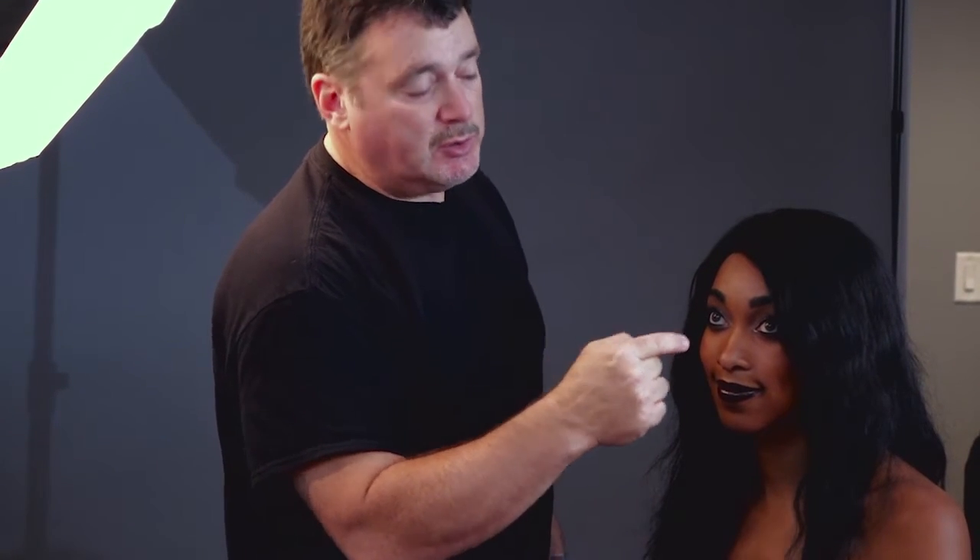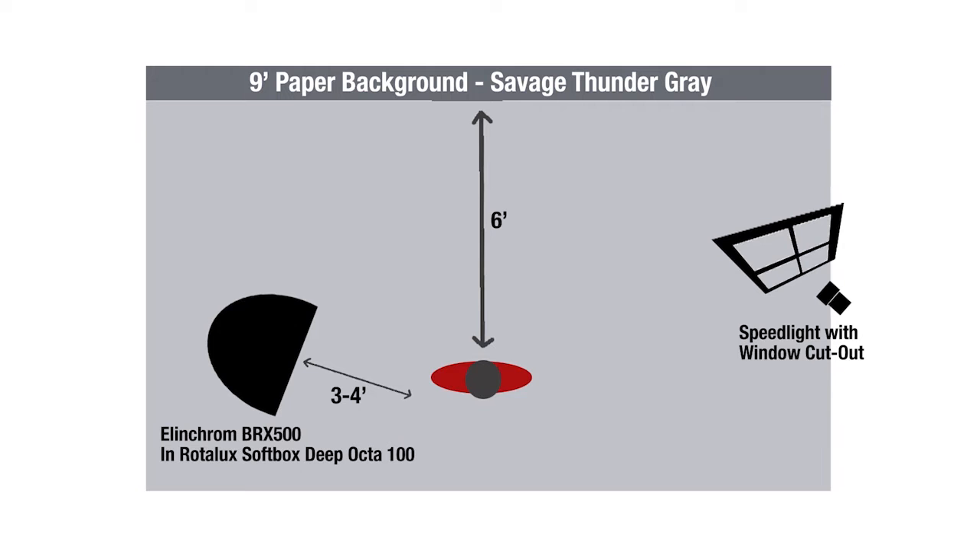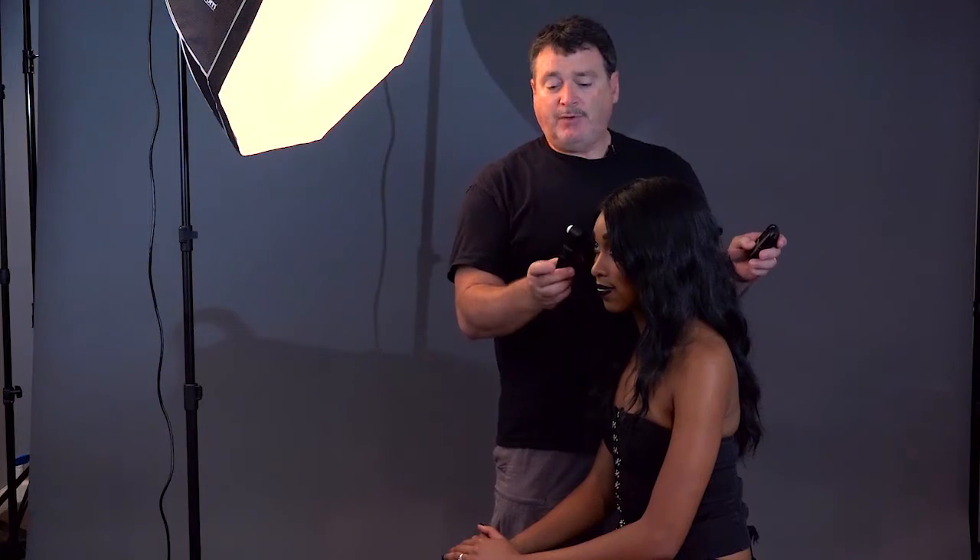I'm going for somewhat of a Rembrandt light — it's going to allow the light to go past her nose a little bit and form a triangle underneath her far eye. We still want to keep it dramatic, but since I have this big light coming in from the side it's going to wrap around her head a bit, so we may not need a second light off to the other side. I do have the speed light shooting through my window flag to cast some interesting things on the background. Before I can start shooting, I need to meter — I need to know exactly what's going on.